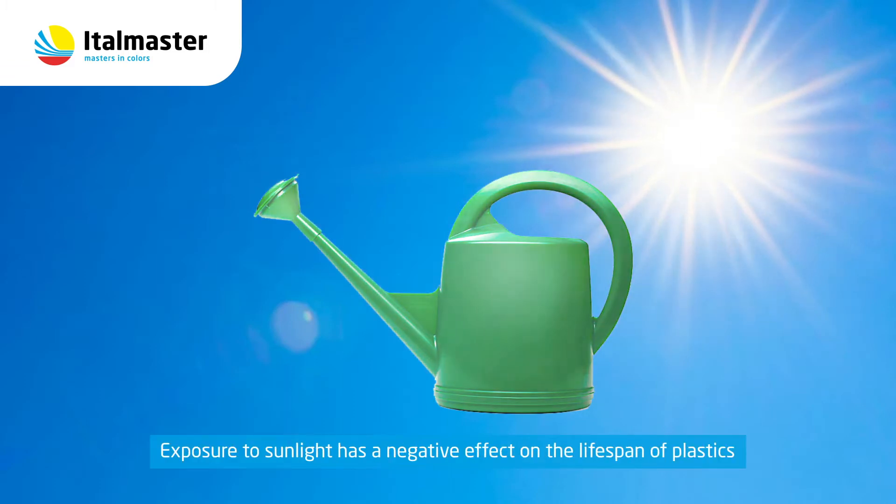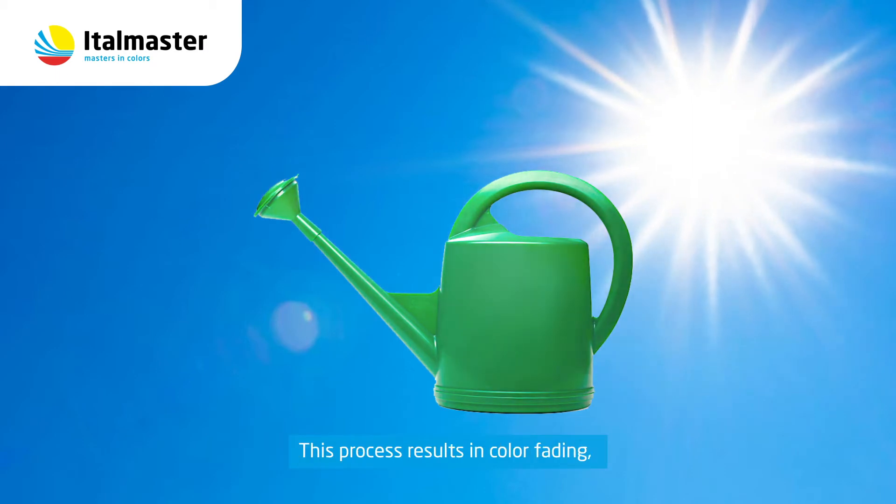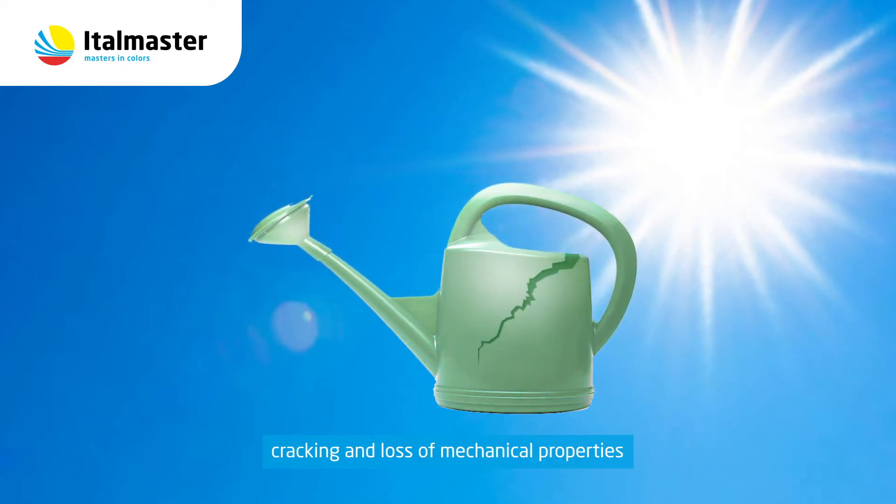Exposure to sunlight has a negative effect on the lifespan of plastics. UV radiation breaks the chemical bonds of the polymer. This process results in color fading, cracking and loss of mechanical properties.